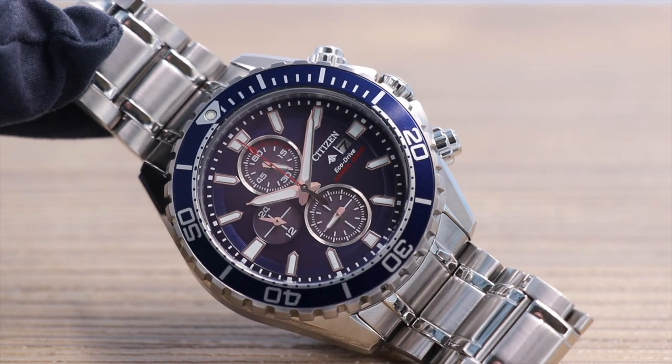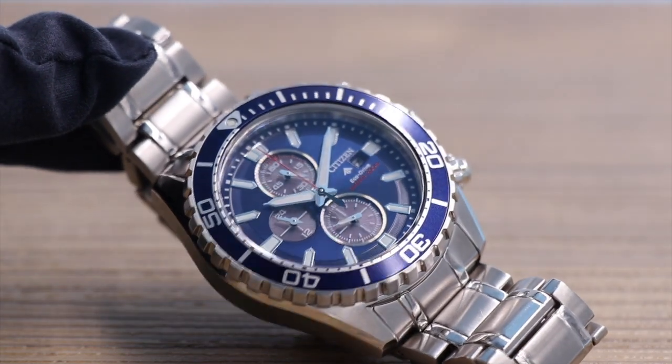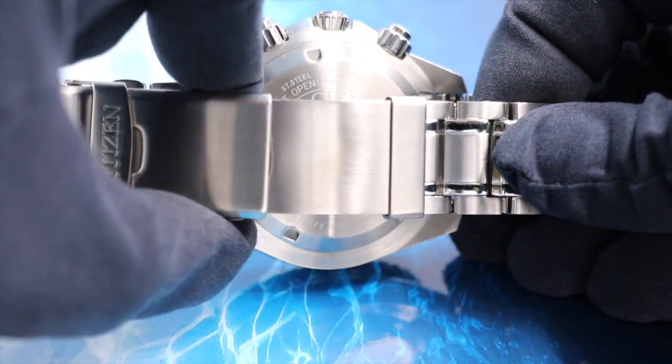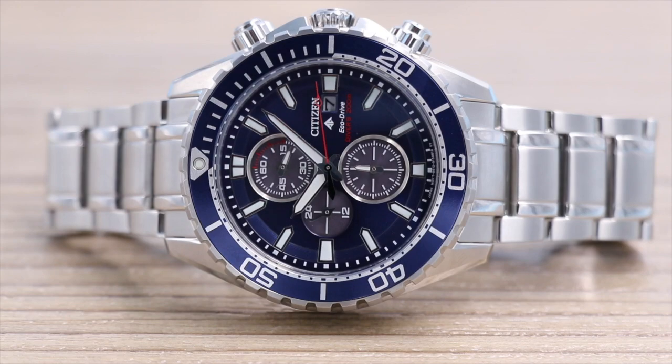The push buttons for the chronograph are screw down, which is good, and the watch has a diver's expansion clasp, which I love — Citizen Promaster dive expansion clasps are very easy to use. The chronograph measures up to 60 minutes and times to one fifth of a second. The other dial is a 12/24 hour time, and the case is 45 millimeters. The watch is Eco-Drive, so no batteries — powered by light.